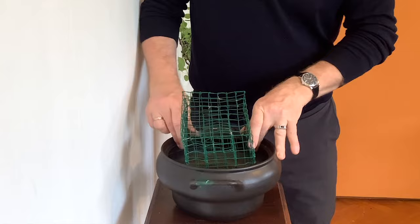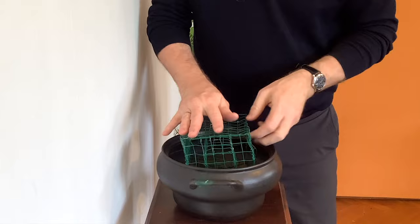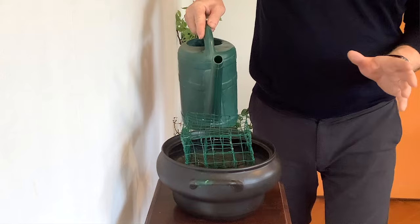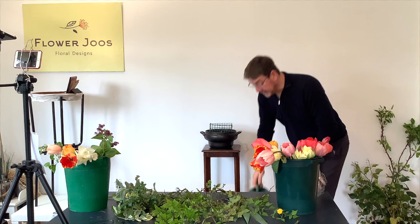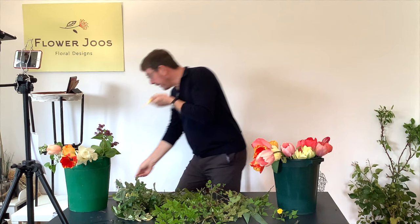So what we're going to do is put our frame into our pot. Yes, it does get changed a little bit but because it's wire you can just bring it back to the shape that you want it to be. Really you want whatever you're using as a mechanic to be wedged into your container. And the other thing as well is we need a good base of water — fresh flowers prefer being in water, they're always going to be happier just in water. So let us start.